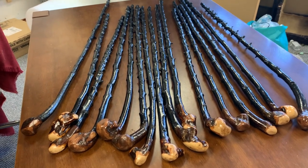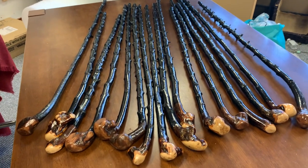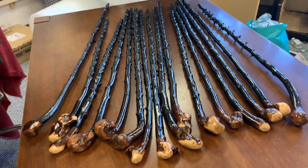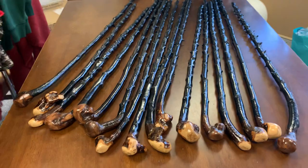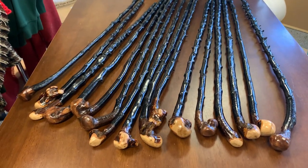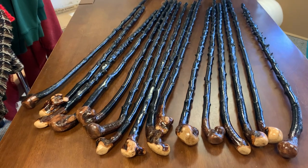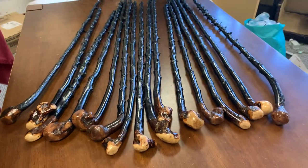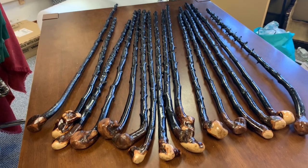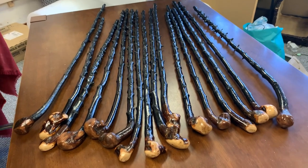I also have a bunch of hiking sticks I didn't get a chance to upload yet. I have one rune hiking stick as well that's pretty nice that I'll be putting up. Never a quiet moment here at McCaffrey Crafts — I'm constantly making sticks for you guys and trying to make them better each time. There's a nice bunch of sticks there.